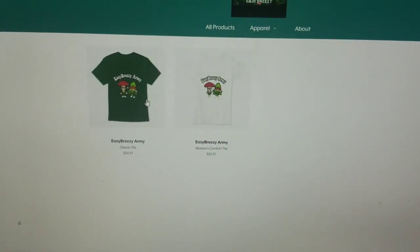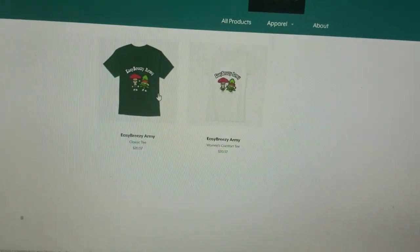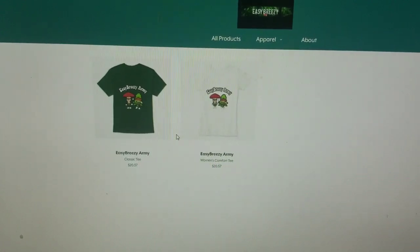What's going on, all of you growers and smokers out there? Easy breezy here. Before this video starts, I just want to show you guys we have launched some new merch here.